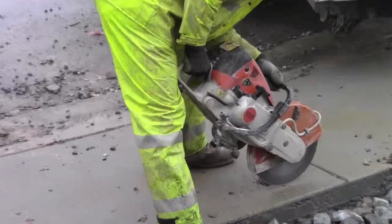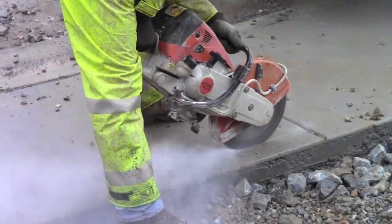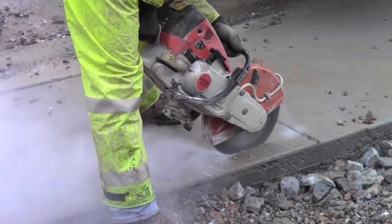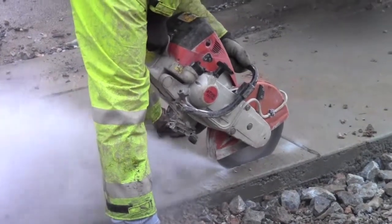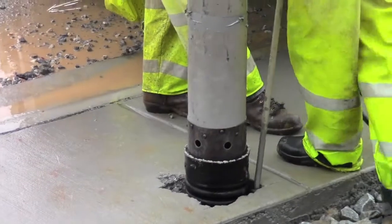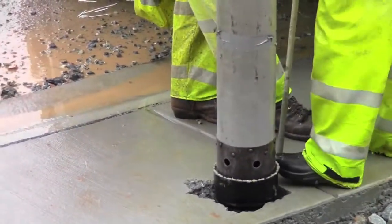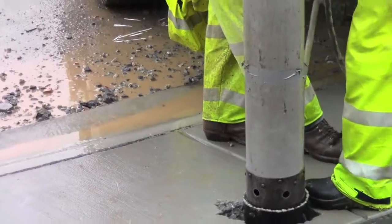Hi, this is Blake Uber from Ecotech. On this project we had a call from one of our clients that they poured the curb box into the sidewalk and it was crooked, and they didn't want to demo the entire apron for the driveway. So what they asked us to do is come in and cut the sidewalk out.